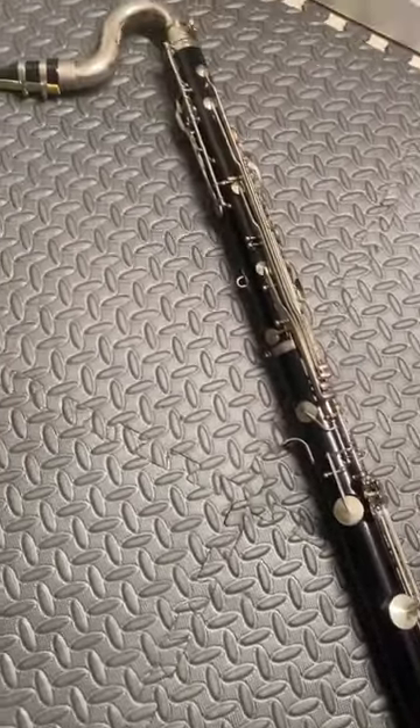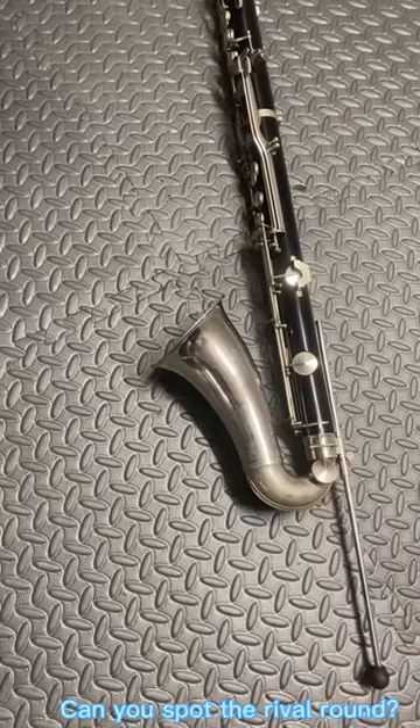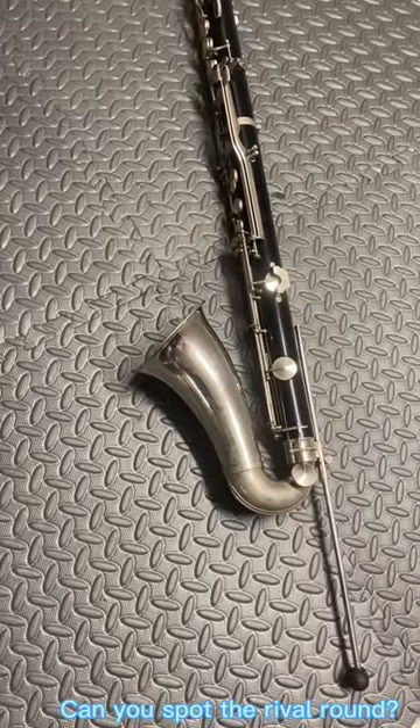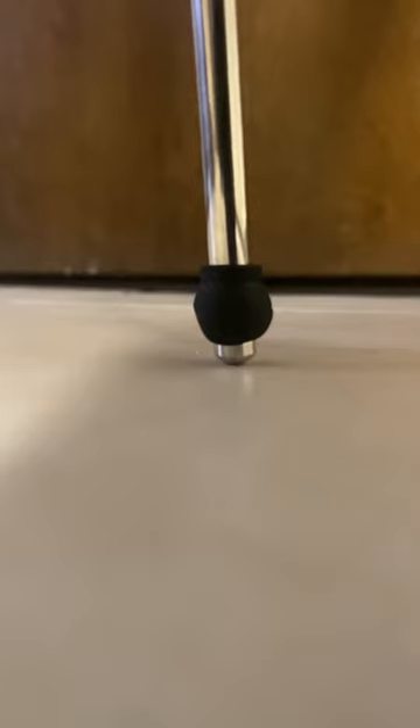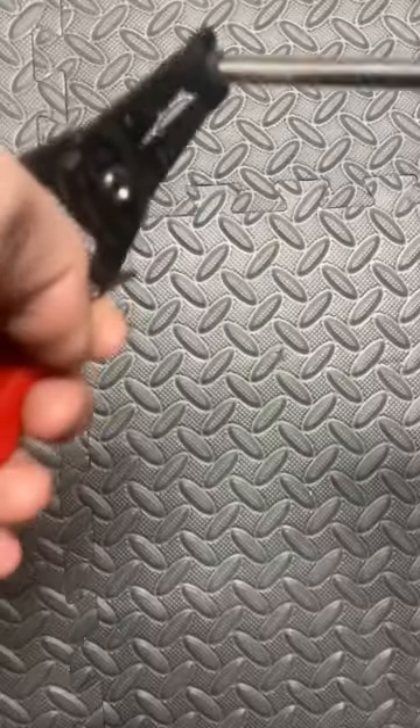I fixed this instrument with this rival round, and here's how I did it. While the instrument functions fine and looks fine, there is a small issue: the metal that is supporting the bass clarinet is actually touching the floor, which is not good, and that's what we're trying to fix here.